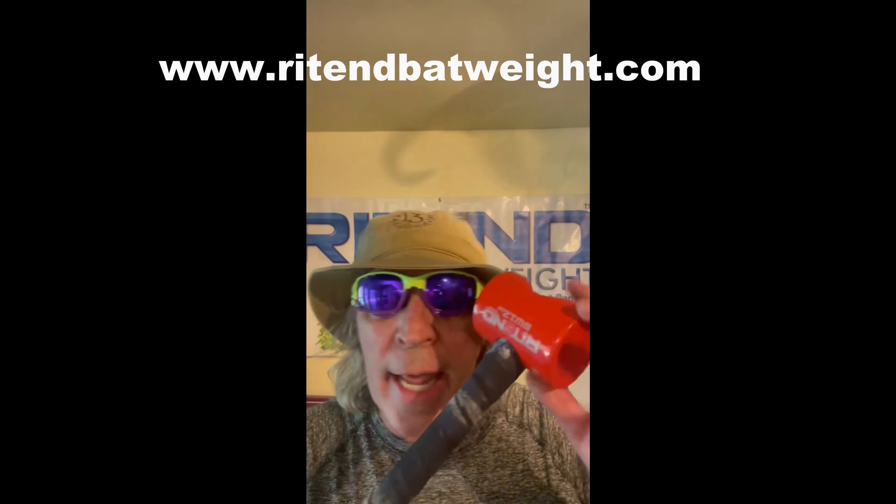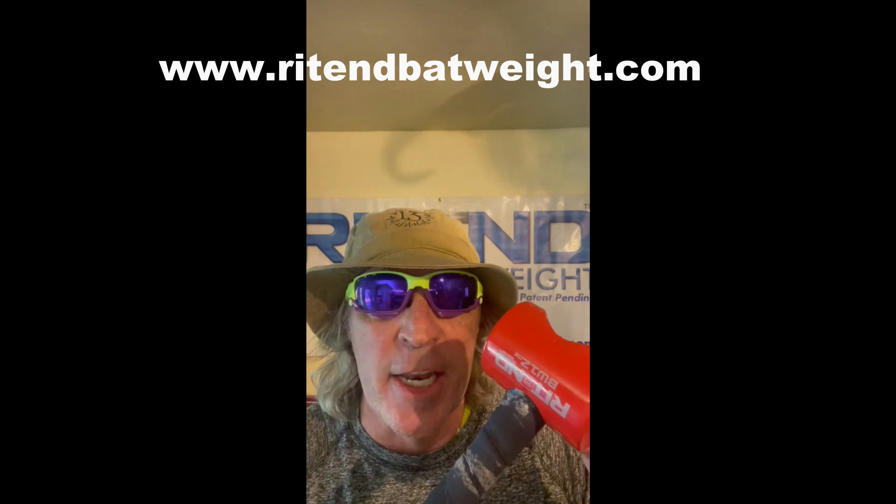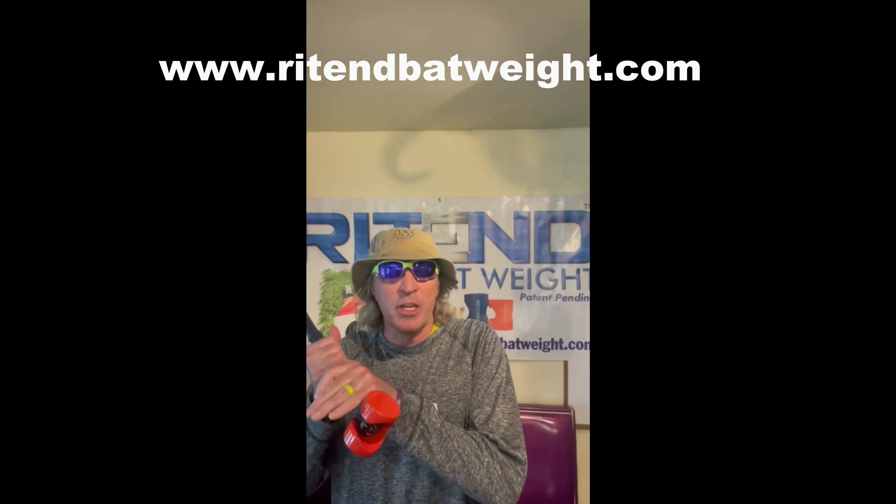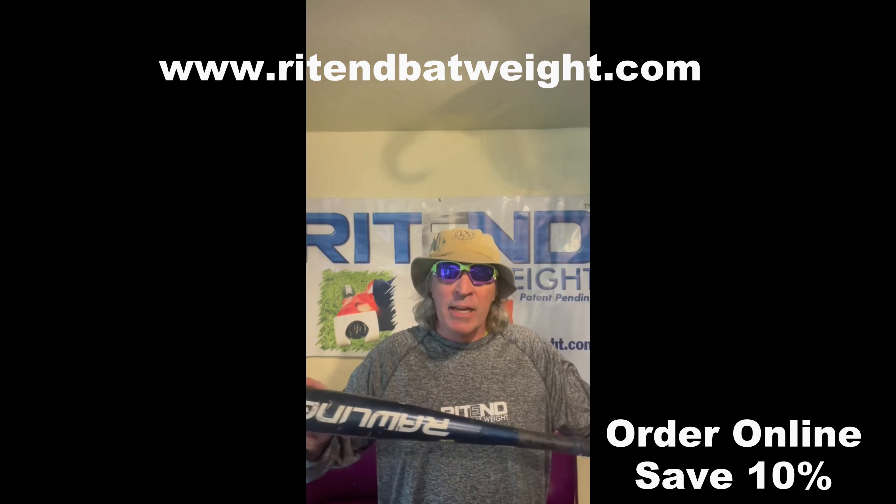That's why I invented Right-End Bat Weight. It attaches to the knob of the bat. By attaching to the knob of the bat, it forces you to keep your hands inside the baseball.